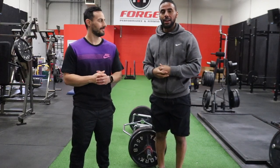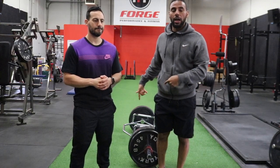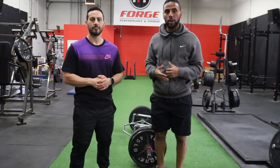What's up guys? Salam from Engage. I got Dr. Rob with me once again and we're going to talk about some of the benefits of the Trap Bar Deadlift and why it's such a good place to start for so many people.